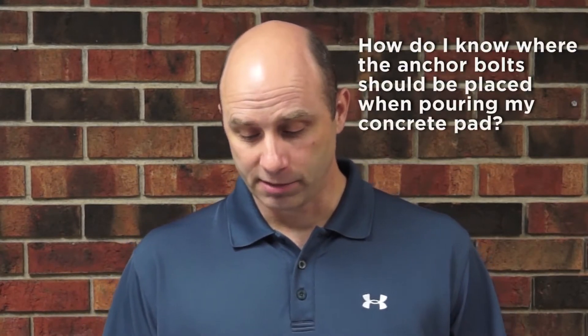Hi, this is Ed with Richie Industries. We're going to answer another customer question today. A question came in: how do I know where the anchor bolts should be placed when pouring my concrete pad?